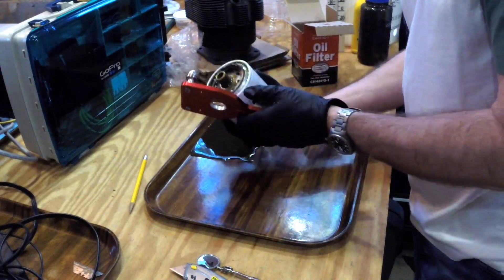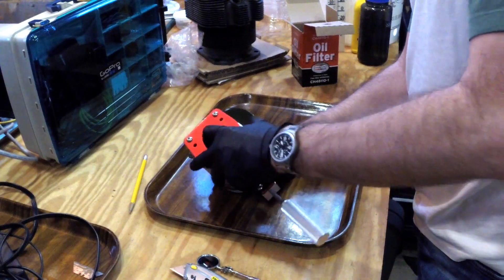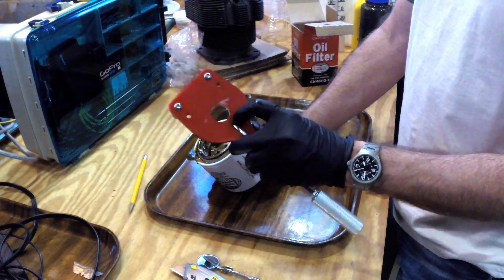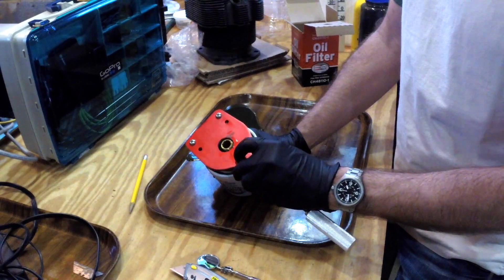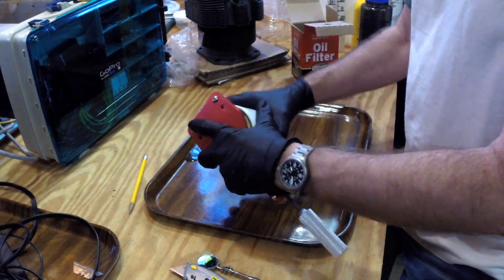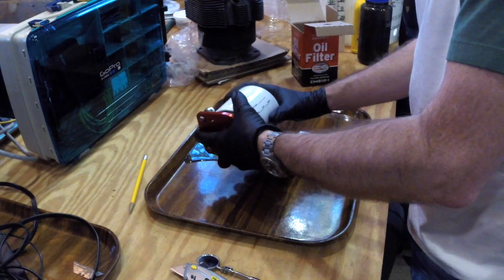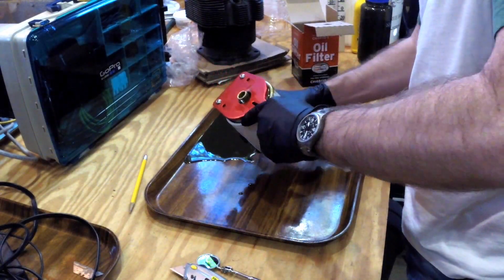I'm going to put the filter on this tool and just cut it right open. This is an automotive-style cutter that we modified — my dad used his tools and cut a hole in it so it can accept the male oil filter we have for the airplane. I'm just going to tighten the blade up against it, give it a snug fit, and start going around to cut this thing open.